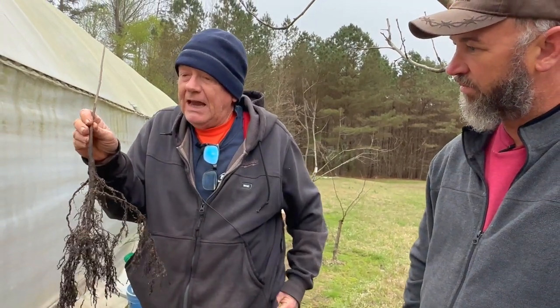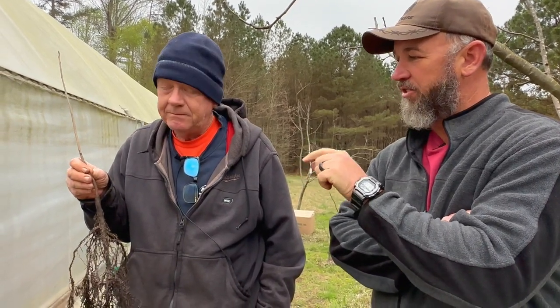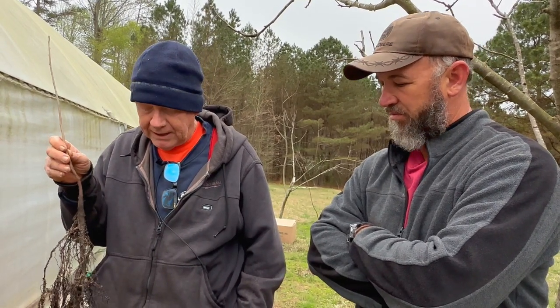The scion and rootstock don't have to match perfectly — the cambium layers have to match at least on one side. I do a lot of them that are uneven-sided. You line up the cambium as best you can, and you do it at the right time of year. With persimmon, I've found my highest percentage take rate is as it's starting to push growth. Persimmons and pawpaws I'll do last — they need to be grafted after things have leafed out a little bit.